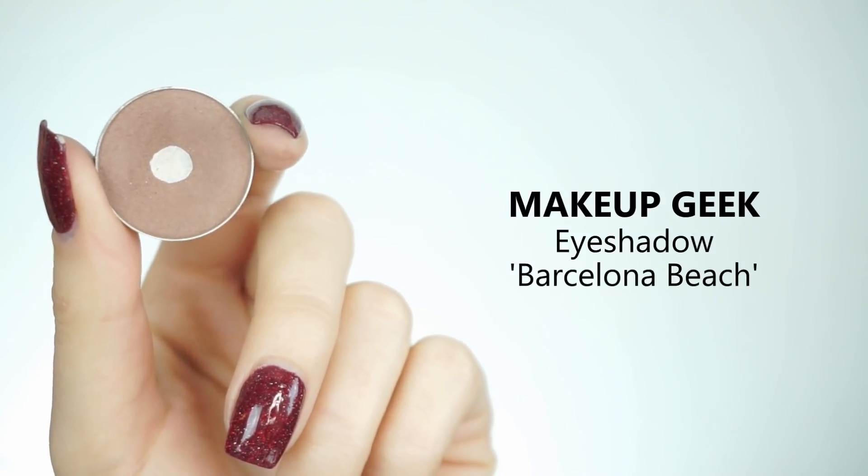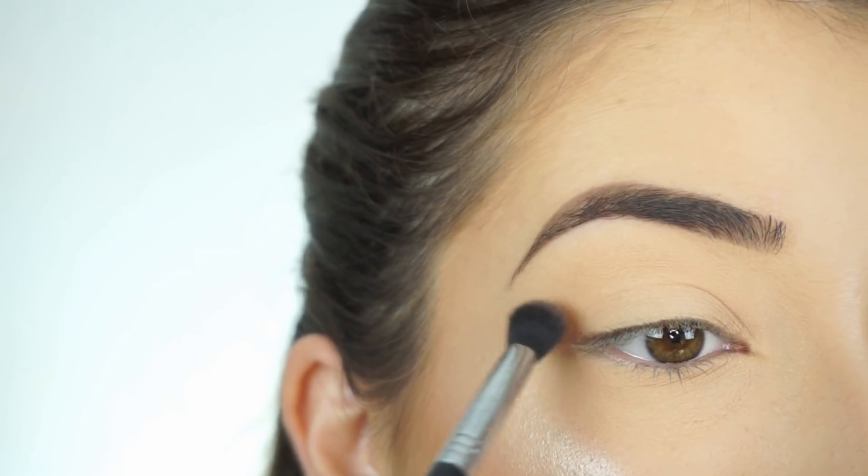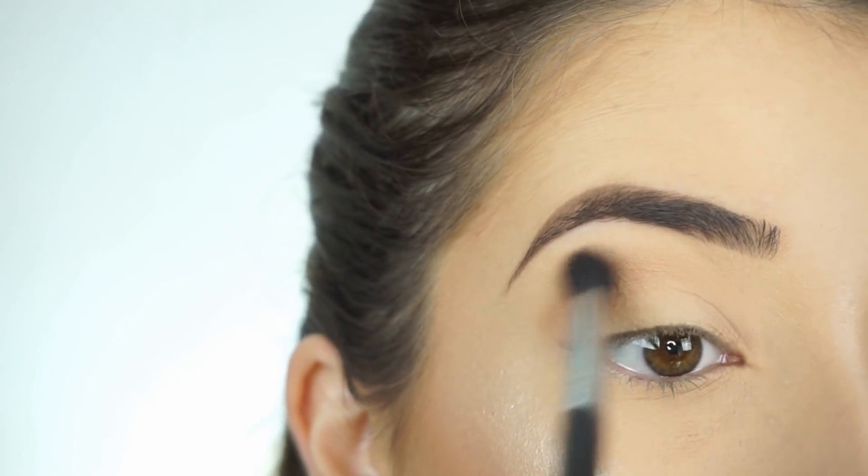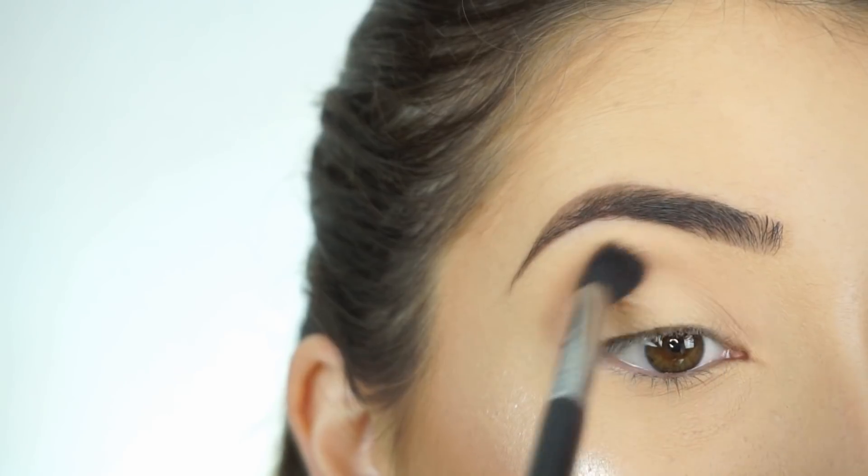I'm first going into Makeup Geek Eyeshadow in Barcelona Beach. With my Sigma E38 Diffuse Crease Brush, I'm going to start running this shadow through my crease. This is going to be our transition shade, just to make the other shadow more blendable.